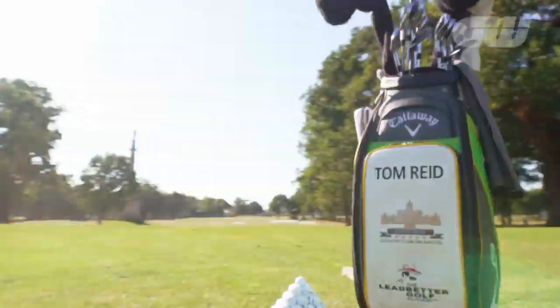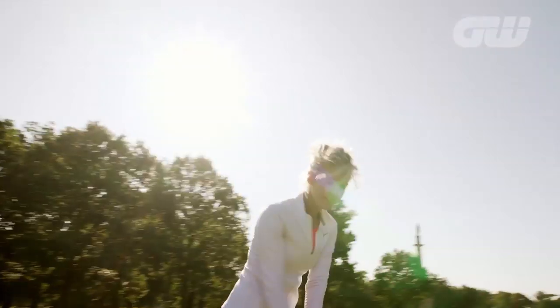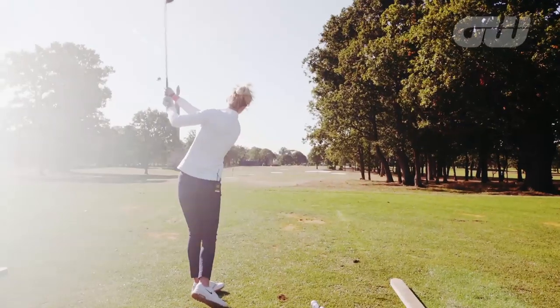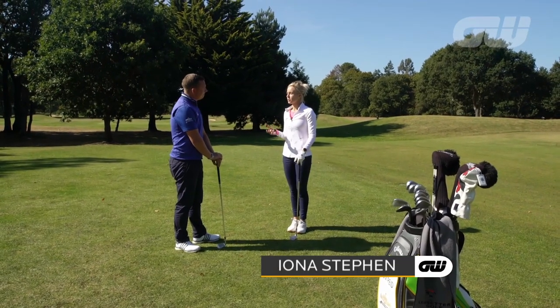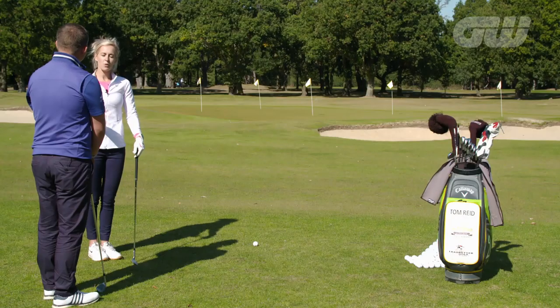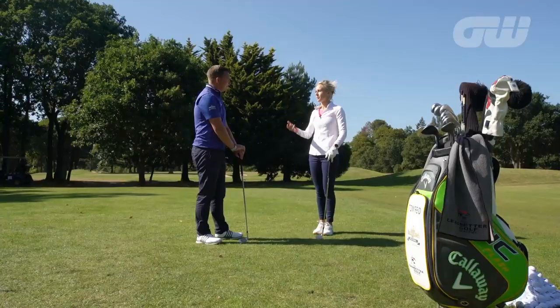It's tuition time now, a chance to learn a few tricks of the trade. Iona Stephen is with golf coach Tom Reid. So Tom, talk to me a little bit about pitching, a really important skill in golf. Try and get the ball nice and close to the pin if we can. We've done the hard work, we're up by the green — where do we go from there?